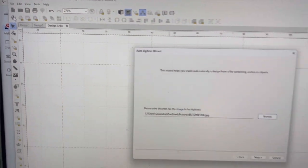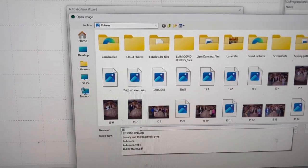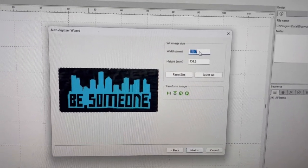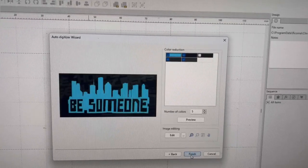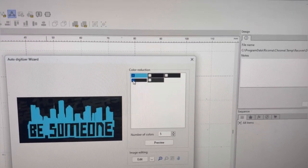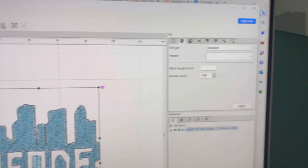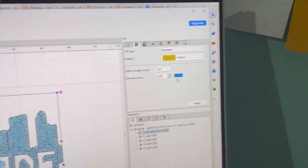I want to show you how I auto-digitized that, because my computer didn't record the pop-up windows. You go to the little 'A,' click Browse, look for the file — the picture you should have already saved. I found it on Google. Open it up, go to Next, then resize the image — I made it about four inches, 101.6mm. Then it asks what colors to digitize. I'm only digitizing the blue because there's so much shading. Click Finish, and here it is — auto-digitized. Click off and back on the image to see the stitch type and density it automatically assigned.